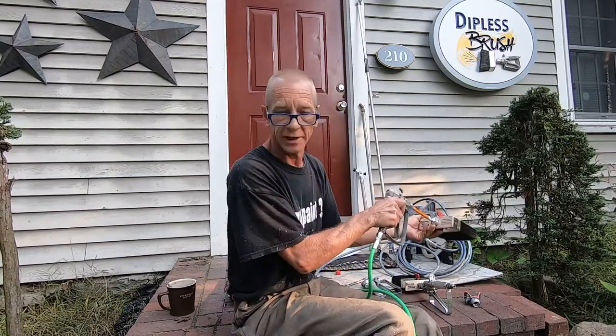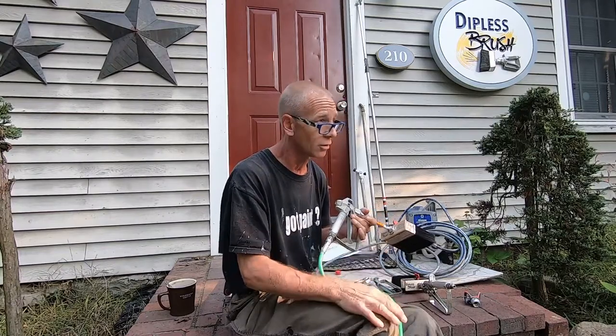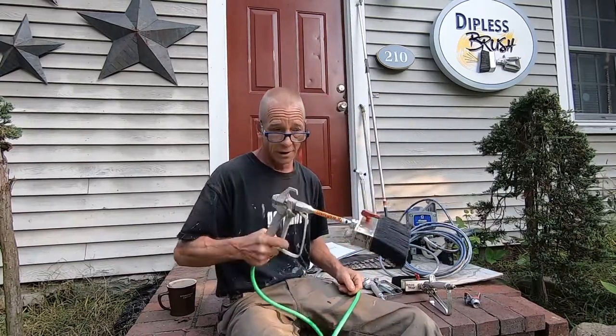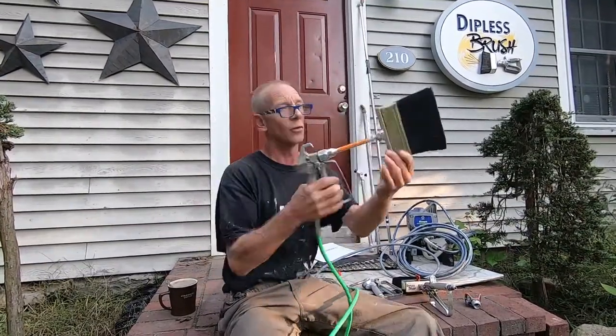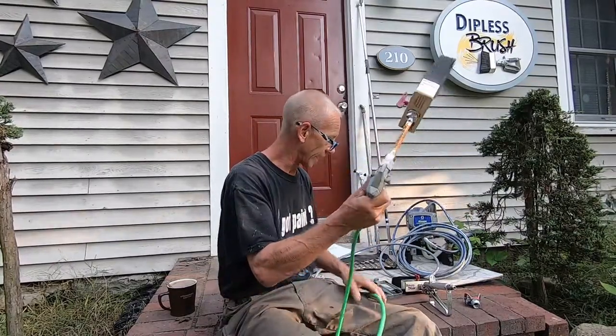The job coming up is going to involve both clapboards and shingles — there's a mix. It's going to be great to use this setup because I can have the brush like this for shingles, then loosen it up, rotate the brush sideways for clapboards. That's the versatility — you just move it and have it the way you want.